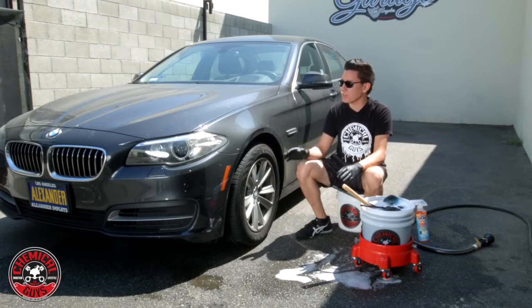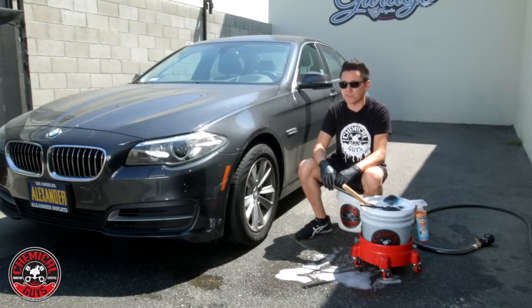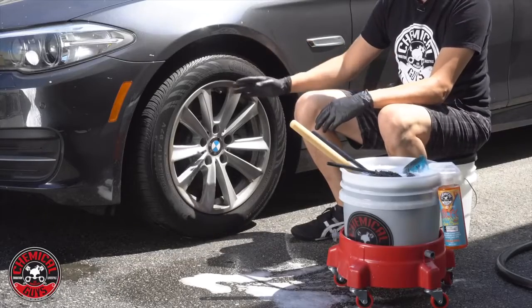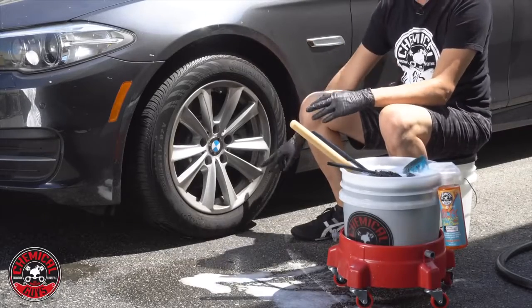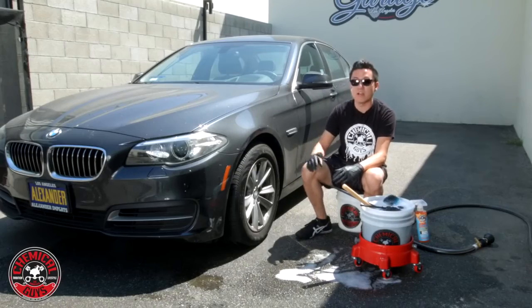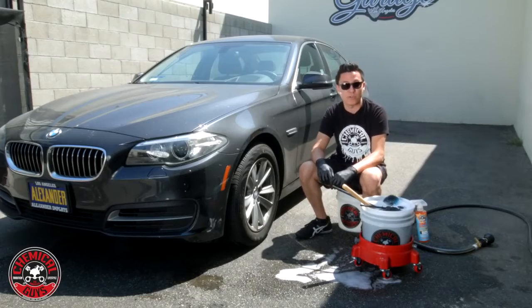Welcome back to Detail Garage. Today we're starting off the full detail on this BMW 5 Series by cleaning the wheels. You can see these wheels and rims are full of brake dust, dirt, grime and debris. They're all black, full of burnt carbon and brake pad material, so we need to take all this off so that we can clean it up and prevent corrosion on the wheel.